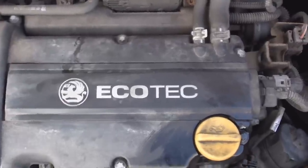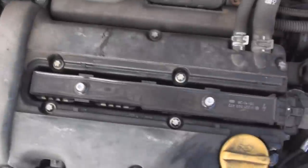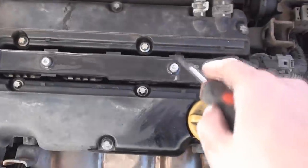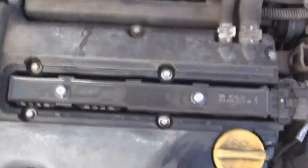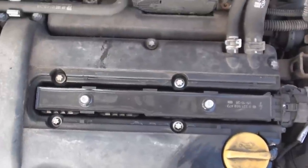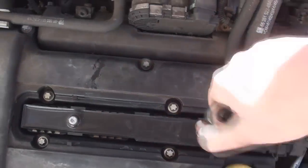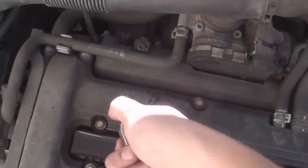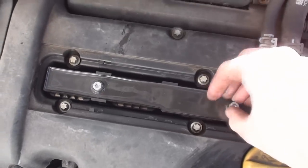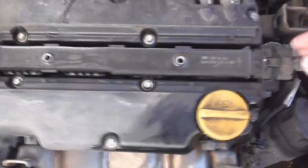To do the spark plugs on the 1.2 Corsa you need to pull across the cover, which reveals two torx bits. So it's time to get our adapters out. Now you've taken the spark plug cover off, it reveals two T30 torx bolts. They are really loose — you should certainly be able to undo them with your fingers.